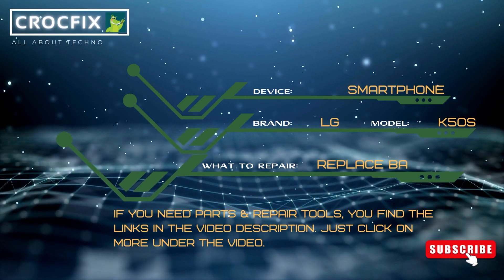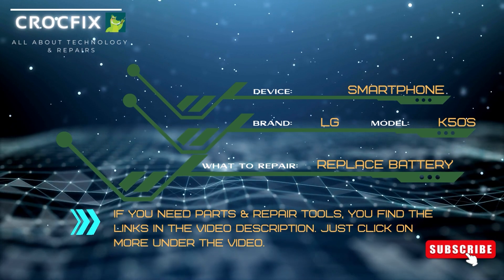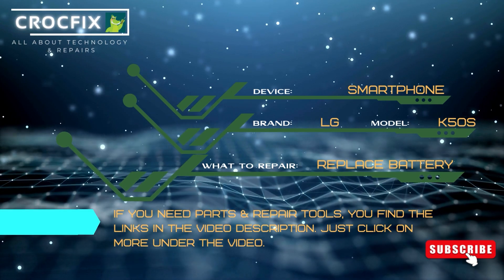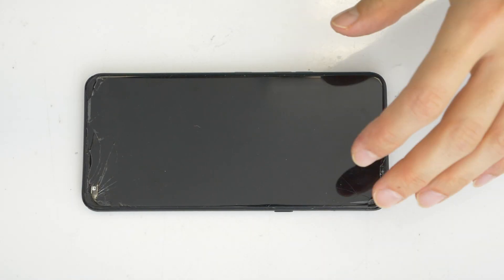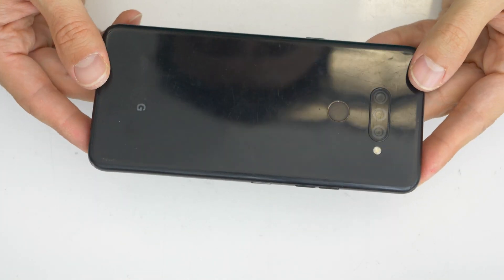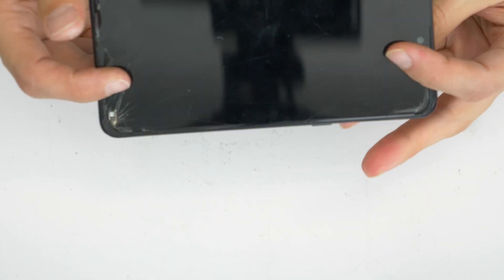Welcome to a new CrocFix video. Today let's see how to replace your battery on the LG K50S smartphone. If you need any parts or tools, I have provided the links in the video description, just click more under the video. So this is our LG phone and we will replace the battery. Let's see how to open it and fix it.